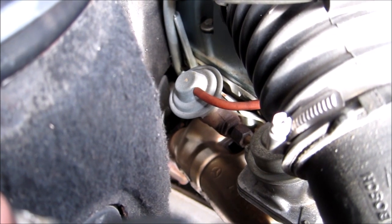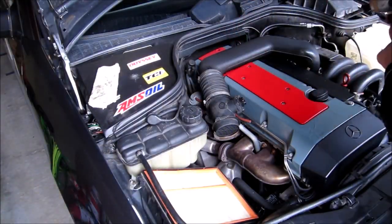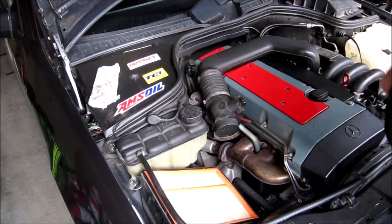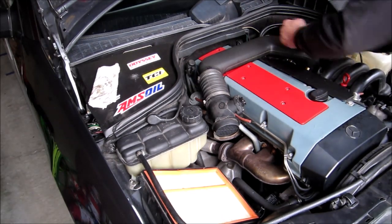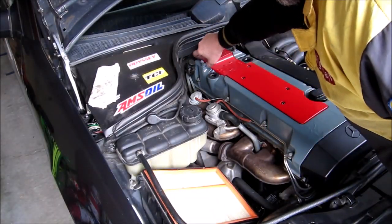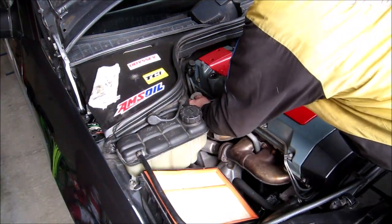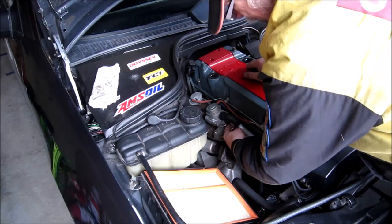I'm going to replace the valve anyway since I already bought a new one. To get access to the EGR valve we need to remove the air intake duct — disconnecting the temperature sensor connection, loosening the band, and pulling the air duct off. Put the nuts back so you don't lose them. Now just disconnecting the vacuum lines to make sure I don't forget them.